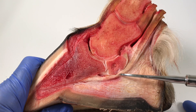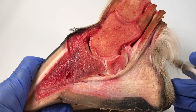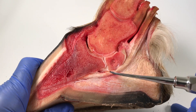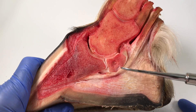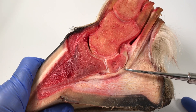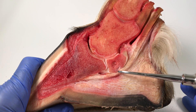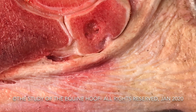If you look at this tendon running around here, it's actually quite thin. This was a reasonably sized horse — 16.3 warmblood — and I would have thought that the DDFT would have been a little bit thicker than that, but it's not.